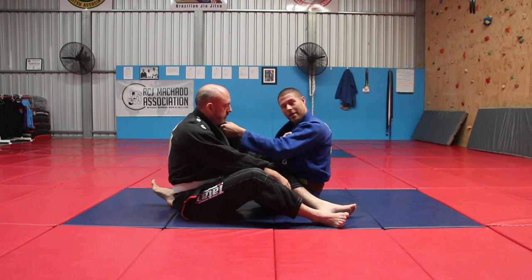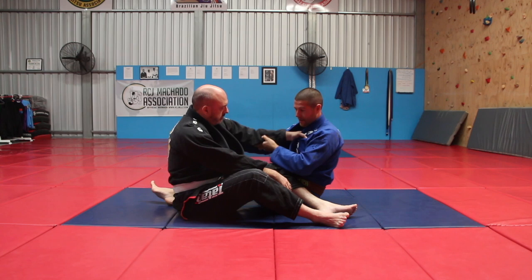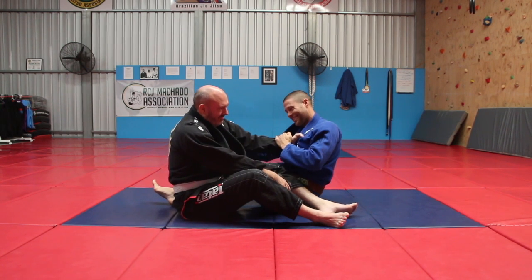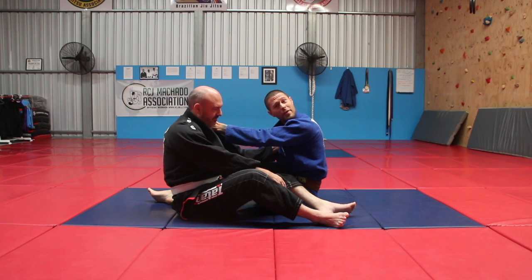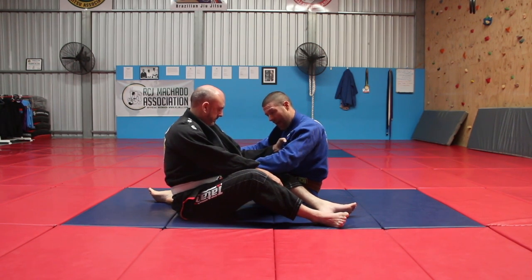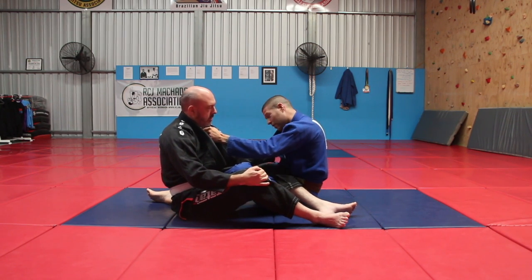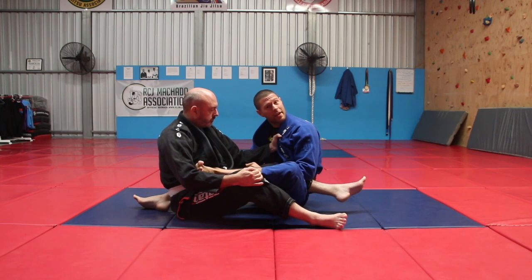I'm going to grab this guy's collar, and I'm going to grab his armpit right here. So I'm going to grab right in the armpit. So I've got him by the armpit and I've got him by the collar. Now the first thing I'm going to do is I actually have to get this foot out. Sometimes it's a bit of a wriggle — I'm going to get this foot out and put it over here right on his other hip.